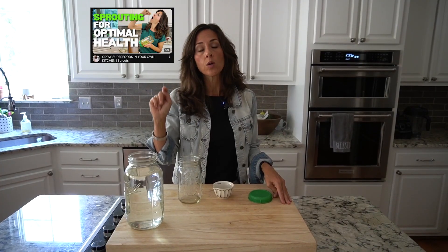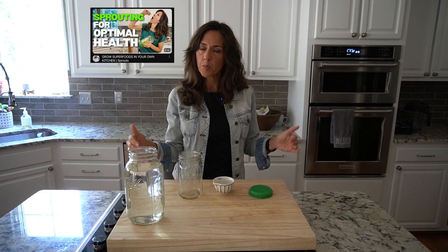Today we are talking broccoli sprouts. If you would like to head over here and watch this video where I'm actually telling you how to grow them, which is super simple and easy, but today I'm going to tell you how to eat them.